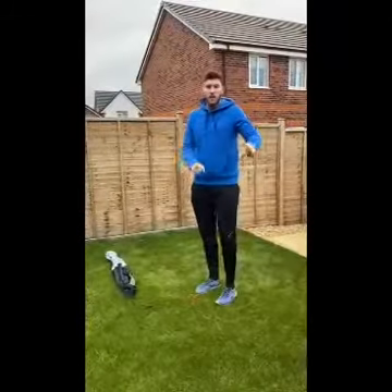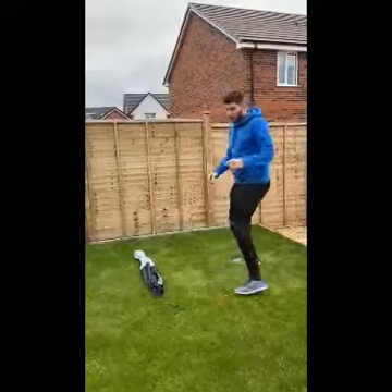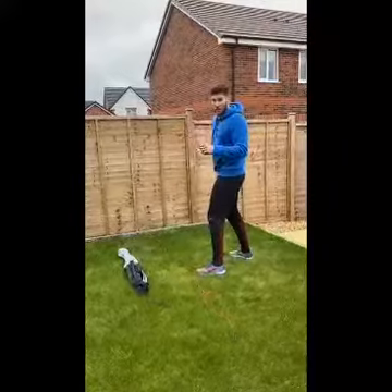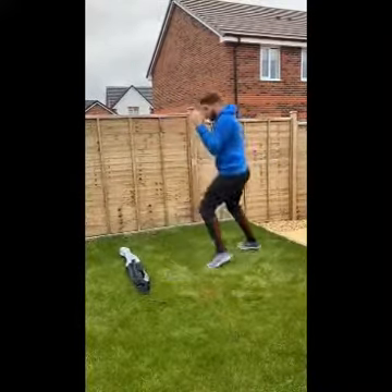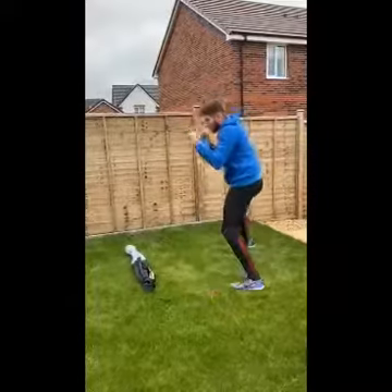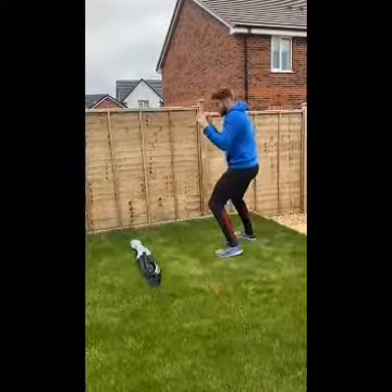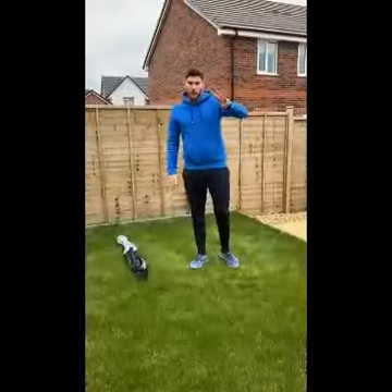The second round adds lateral movement. When you step to your left, move your left foot first. When you step to your right, move your right foot first. Then step in and out of range as before. That's another two-minute round with the lateral movement added in.